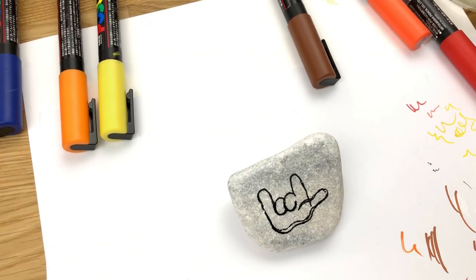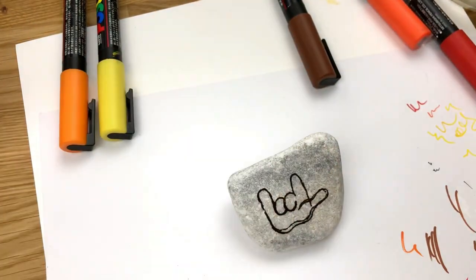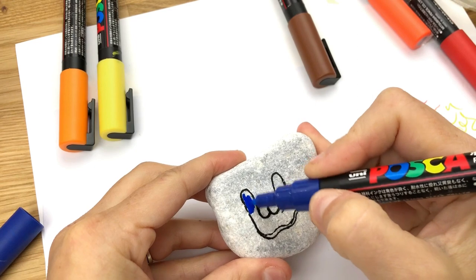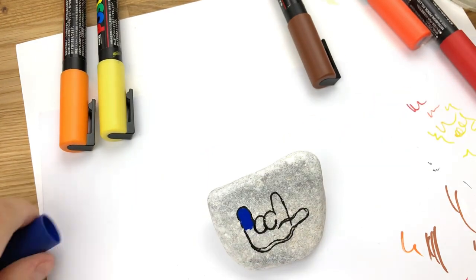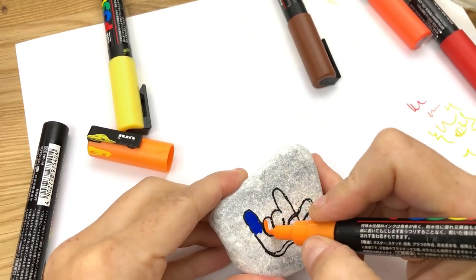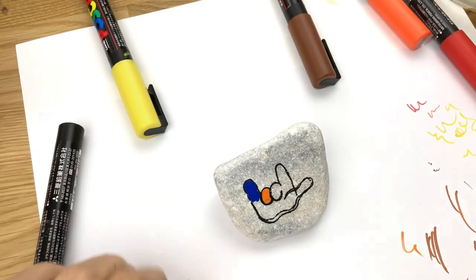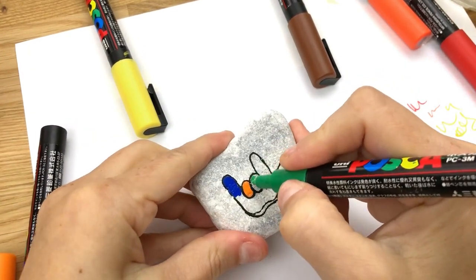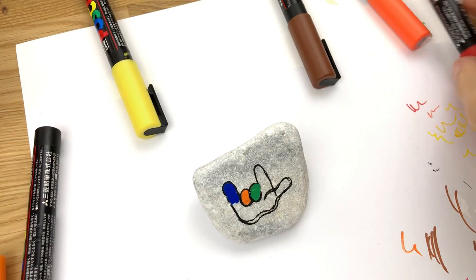Now if you remember making these turkeys when you were a kid, you can give a little hands or high-five in the comments. But we always painted our fingers different colors, so we're going to go with that look here with this turkey — a different color for each finger. We're going to do a blue finger up here, and we're going to do an orange finger over here. And we'll do a green finger here and here.